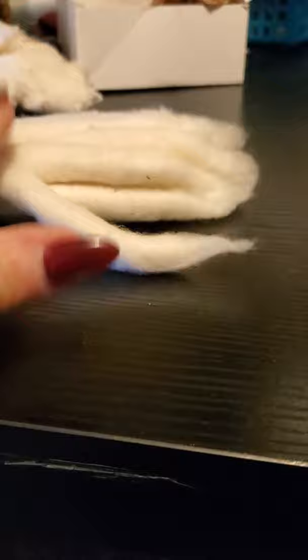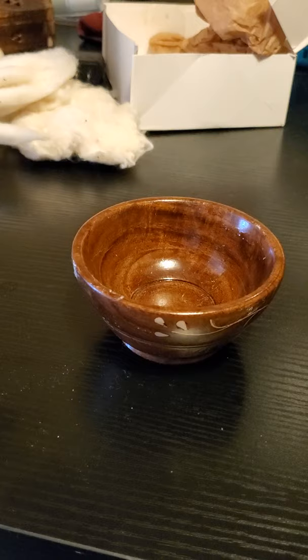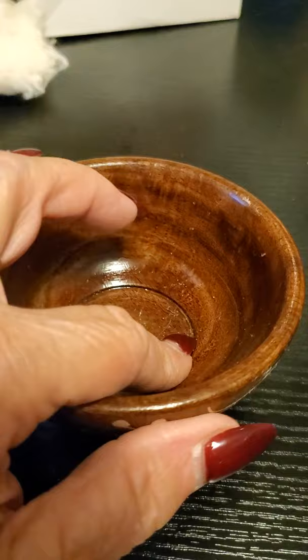These are really nice to work with because they're already ready for you to go. This is a spinning bowl. When you're spinning with a supported spindle — which is what a lot of cotton is spun on — it's best to use one of these. You can see how it's got a flat place in the bottom of it? That makes the spindle spin much easier.